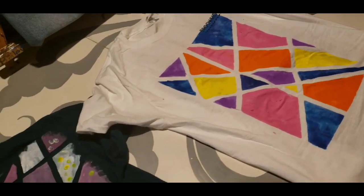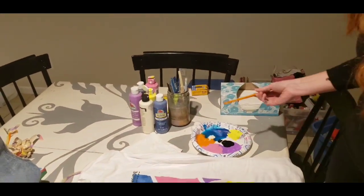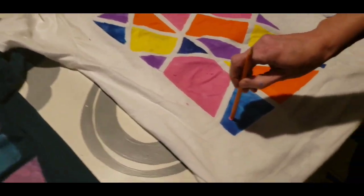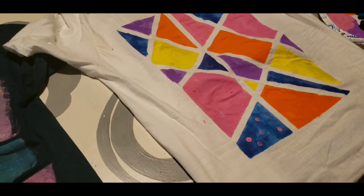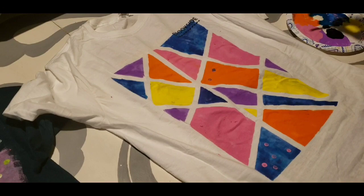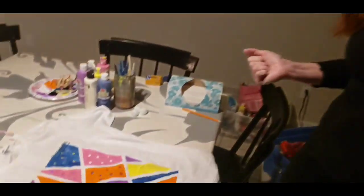The last thing we're going to do to make this a little more fun is take a regular pencil — it can have an eraser on it or not — and dip it into some of the other colors and put those over the top of some of these shapes. We're just going to make little random dots inside of the shapes. You can fill all of your shapes with dots or just do some of them.